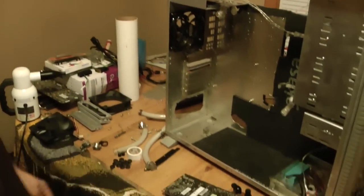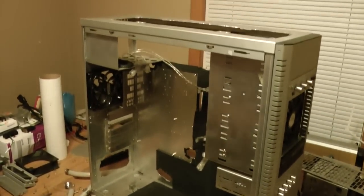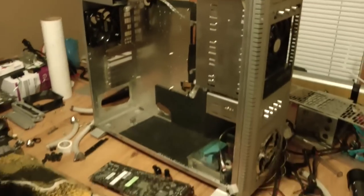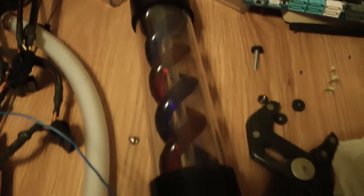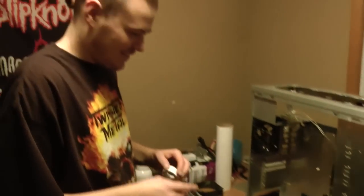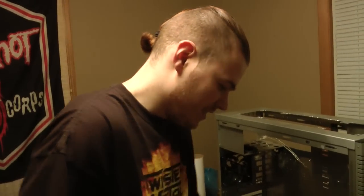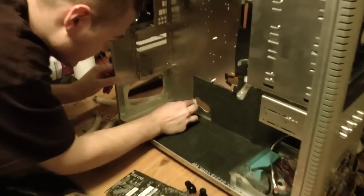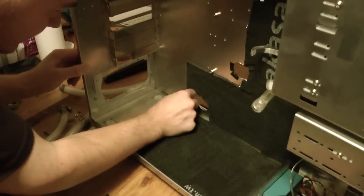Alright guys, we are getting ready to wrap things up. We're not done yet obviously, but this does look good — very nice, very clean. Chris has a lot of work on his hands. If anybody wants to try doing this, just research, take your time — rinse and repeat. This was my first adventure into water cooling and it turned out fine. You just got to take your time.